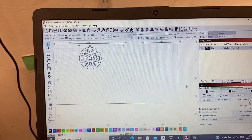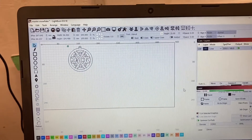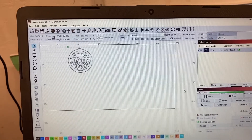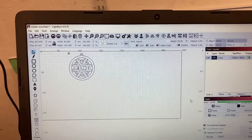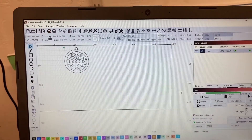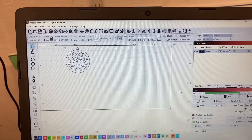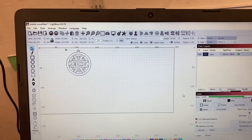First of all, I'm using the Lightburn software now, which is a paid license version. I'm still on the trial but the paid license is about $40. That's rather than the previous software which is Laser GRBL. Laser GRBL is still quite powerful, but Lightburn is a lot more user friendly when it comes to designing graphics and actually setting your powers and bits and pieces as well.